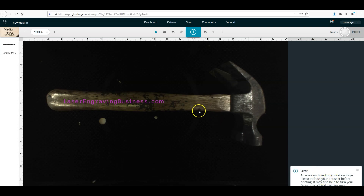So you see, when you set focus, it returns an error. It's because the hammer is so close to the camera and it detects that the hammer is bigger than a half inch, so it won't allow you to engrave on this hammer. I'll show you how to get around that in the next steps of the video.